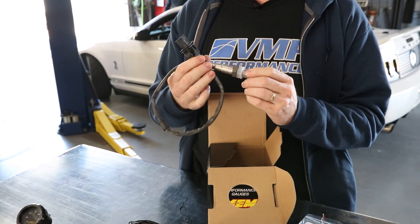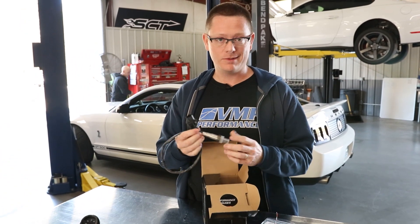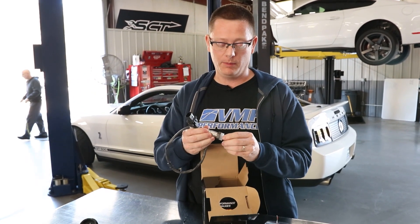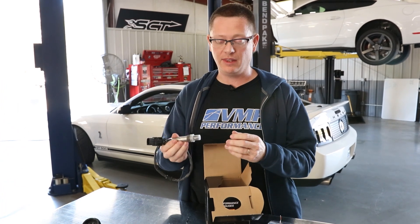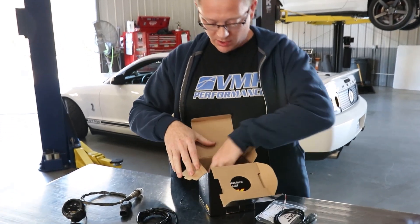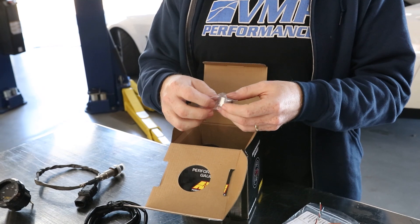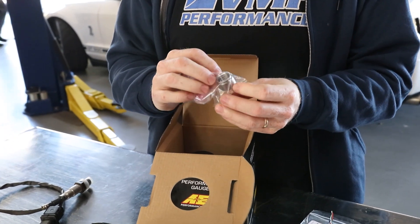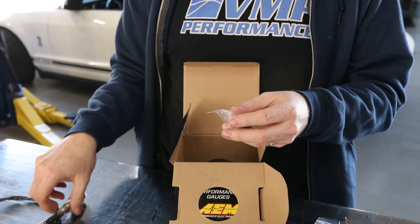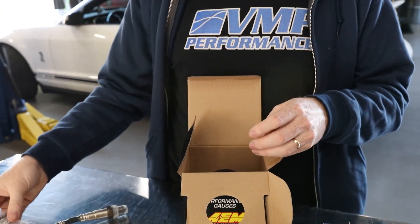There's not a real difference on whether it goes in the driver or passenger bank — it's really up to you, whatever is easiest. Most of these setups are going to have it installed in the H-pipe or the X-pipe under the car. Weld in a bung and you're good to go. These kits also include a bung, so if your exhaust doesn't have one you can drill a hole, weld it in at a slightly upward angle, and you're good to go.